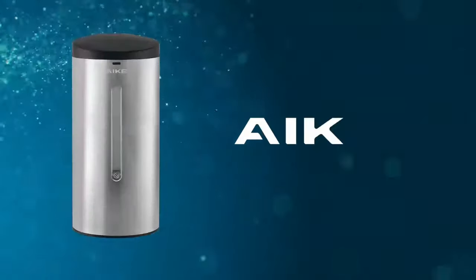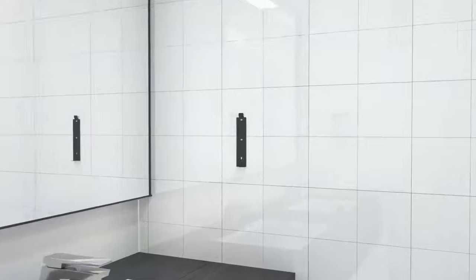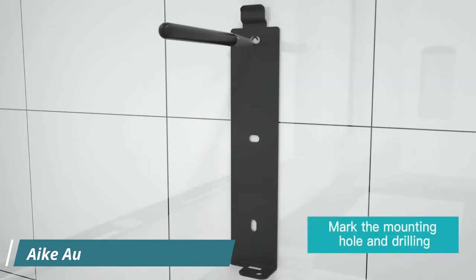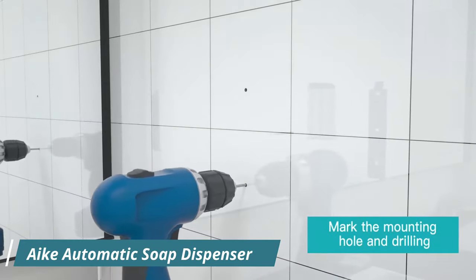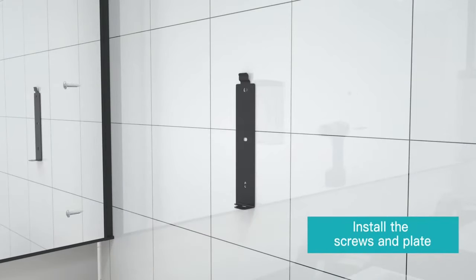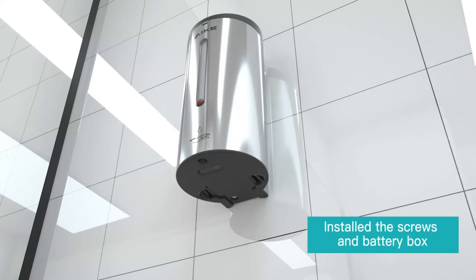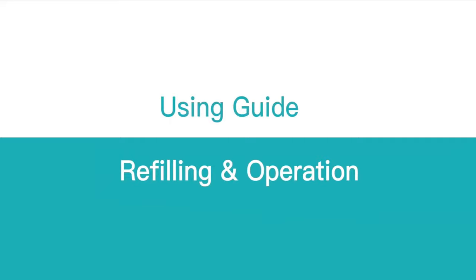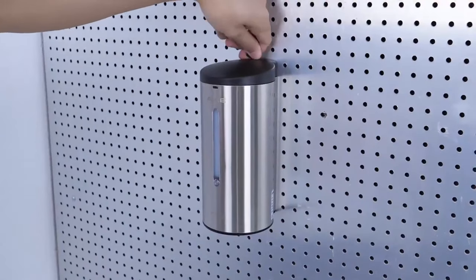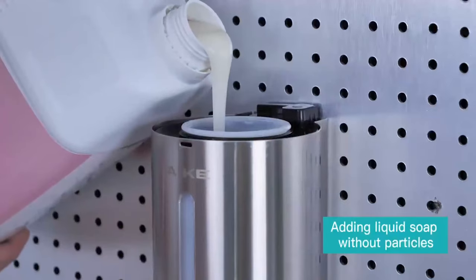The Eich Automatic Liquid Soap Dispenser AK-1205 is an ideal choice for high-traffic areas and commercial settings, and is also perfect for use at home. Available in polished and brushed stainless steel, matte black, and off-white finishes, this unit has a modern aesthetic that stands out from the clunky plastic wall dispensers found in many public bathrooms. The rust-resistant steel finishes make it more durable and stylish. It features five volume control levels, ranging from 0.5 to 2.5ml of soap per activation, easily set using the push of a button. With a wide top opening, it is effortless to refill and has a 24-ounce capacity.